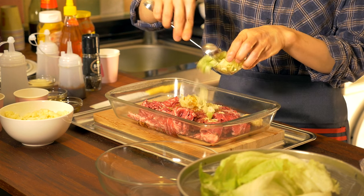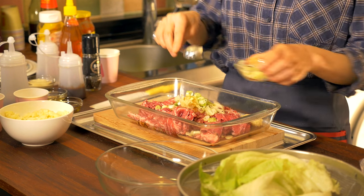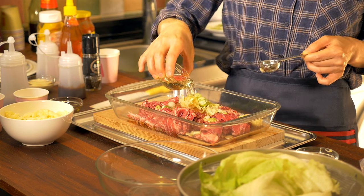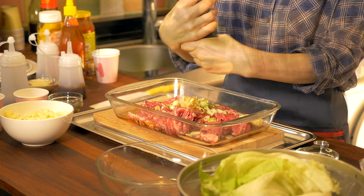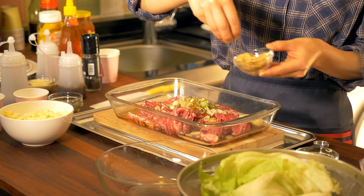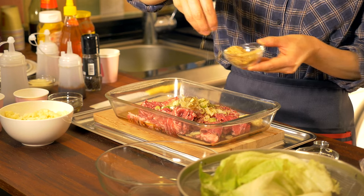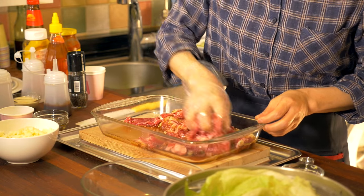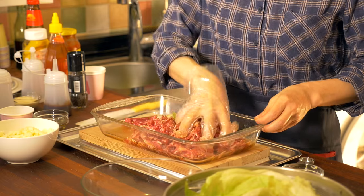Some minced green onions. This is cooking wine — I need 3 tablespoons. And for the last ingredient, sesame seeds. Here goes your Bulgogi into the marinade.